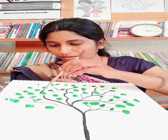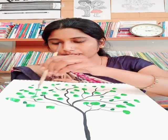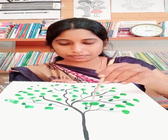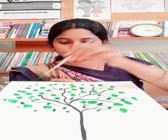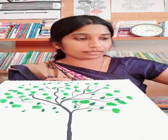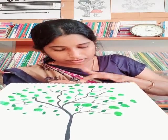Wherever you want, you can just put the dots. Then with your finger you can give the impression — dip your finger in water and press like this.